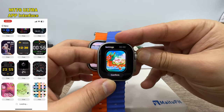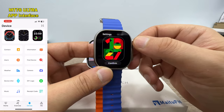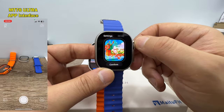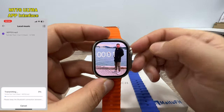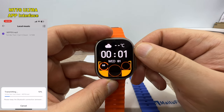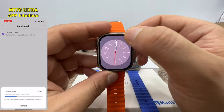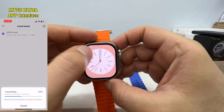On the MT78 Ultra, you press and hold to cycle through watch faces — in total you have seven watch faces but can only change one at a time. On the Hello Watch 3, you also have seven watch faces but you can change six of them at once, which is nice. Each watch face can be changed by touching, though the touch sensitivity is a little bit off on this one.